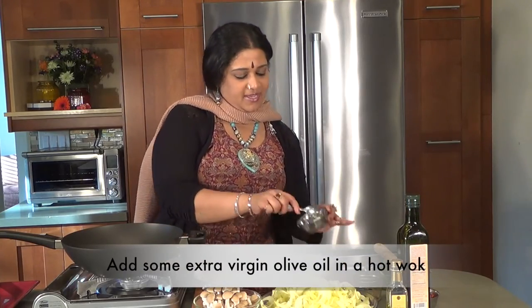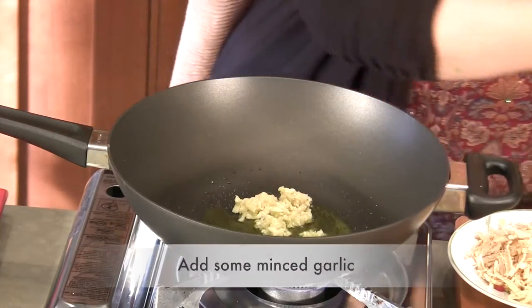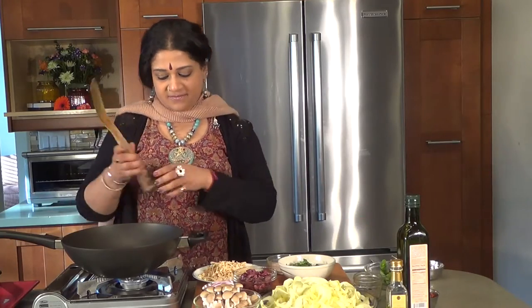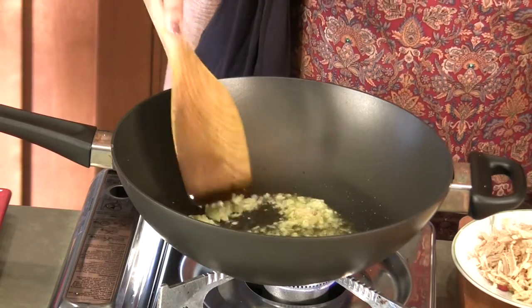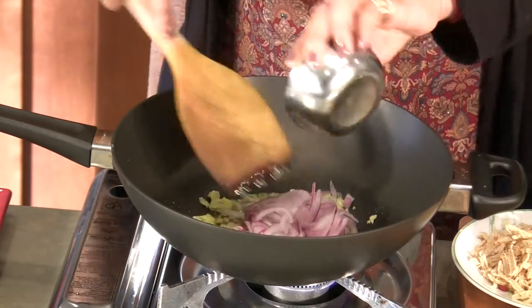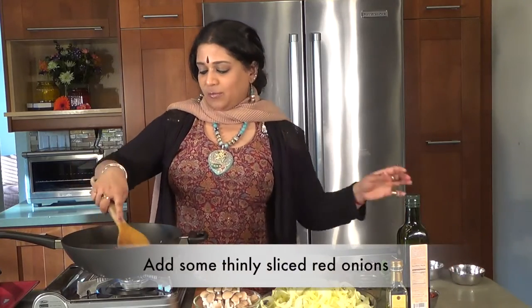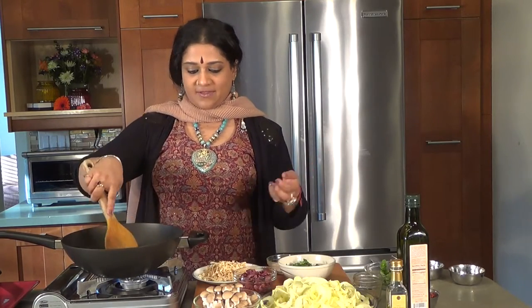I'm going to be putting in some garlic — minced garlic. Then it just warms up a tad to release the lovely fragrance of the garlic. I'm going to be adding some lovely red onions. Red onions, as I always mention, have activated quercetin, which is very good to take care of any type of allergies.